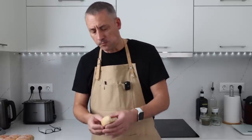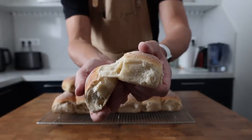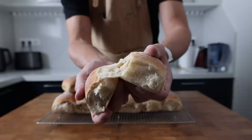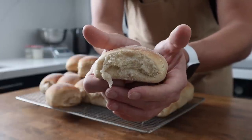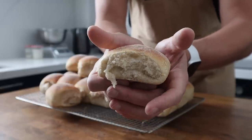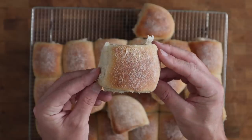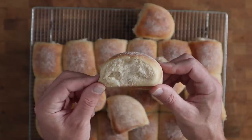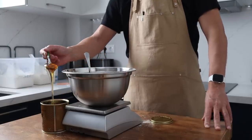I know that extended baking schedules can put some people off, but when these come out of the fridge and you smell them right before they go into the oven it just makes everything worth it. Even though these are simple in appearance they're complex in flavour with a pillowy soft texture. The combination of flour and milk contributes to that soft texture, and the honey works beautifully with the earthiness of the whole wheat flour.